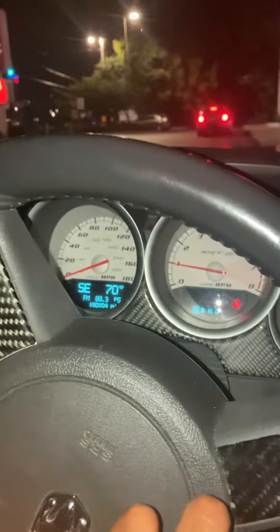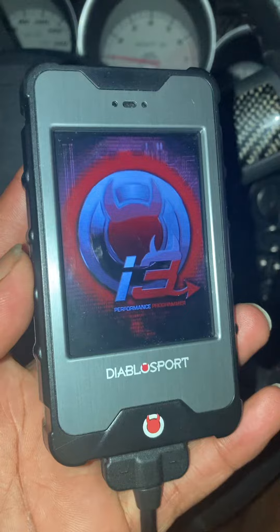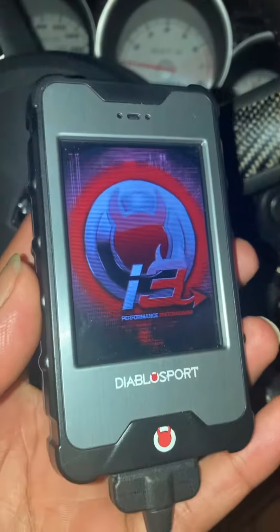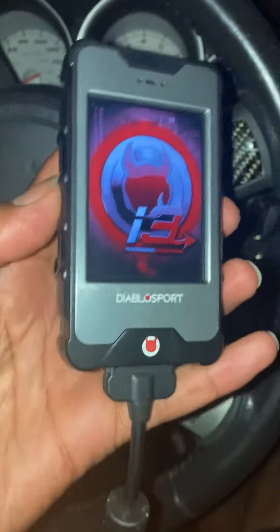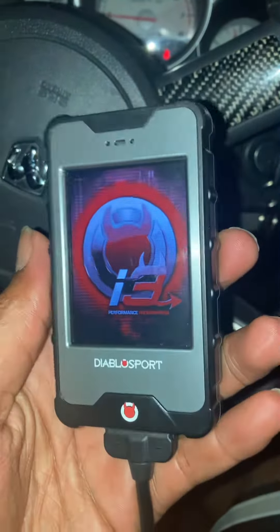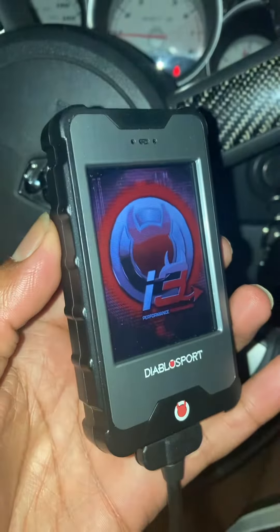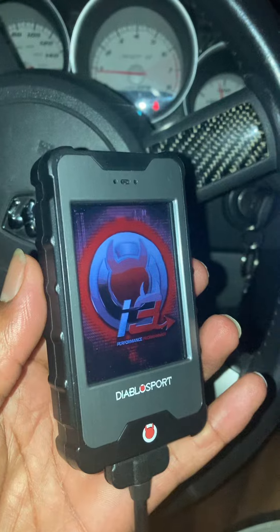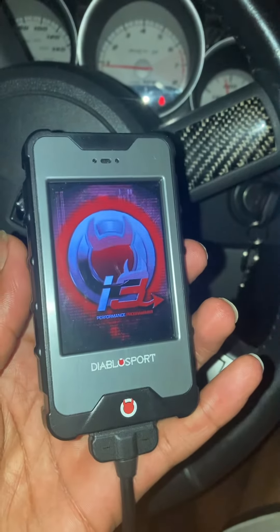We got that thing tuned up to 93 now. Like I said, it's the DiabloSport i3. This was a quick video on how to tune my 2006 Dodge Magnum with the 93 octane tune. Y'all subscribe to the channel, like the video — I'll catch you on the next one. Appreciate you.